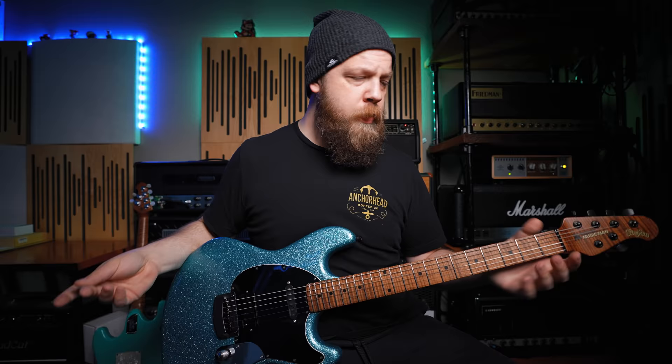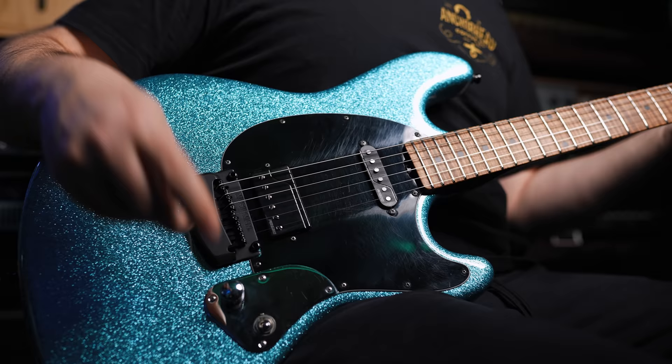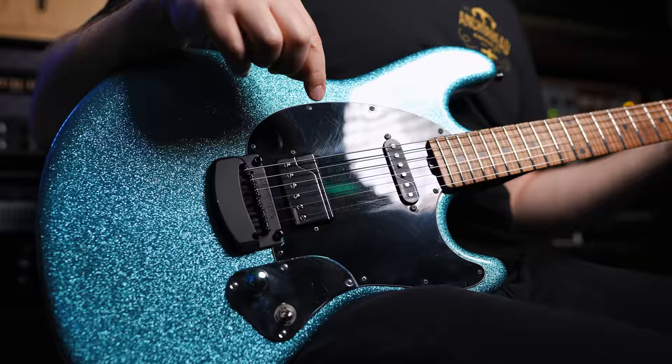Now, if I want to mix it up a little bit, I will typically stay on voice two to lower the output a little bit if I plan on using my neck pickup — in this case, the SSA, also from Fishman. So here's how it sounds with the three different pickup positions using voice two on my Custom Series pickup.